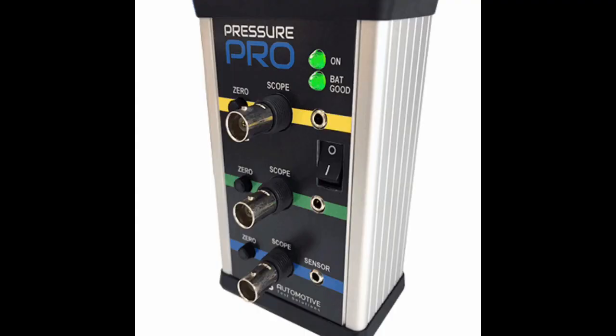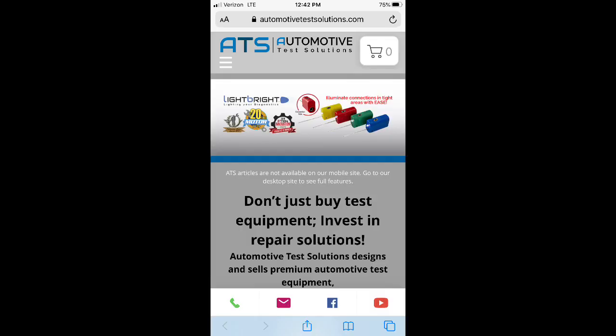I hope you enjoyed this video on Automotive Test Solutions Pressure Pro. You can find more information on our website at AutomotiveTestSolutions.com.